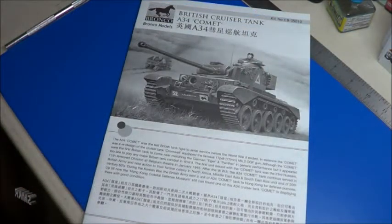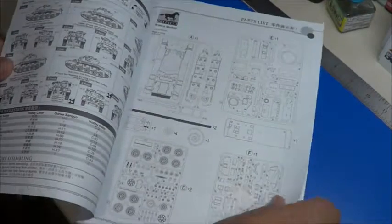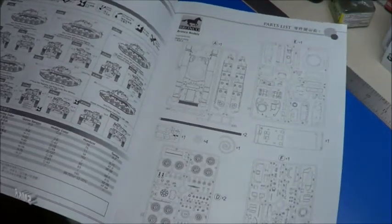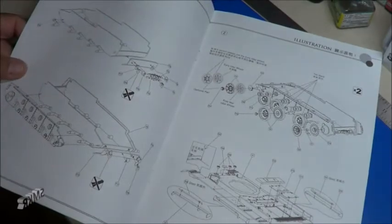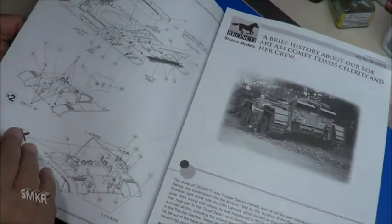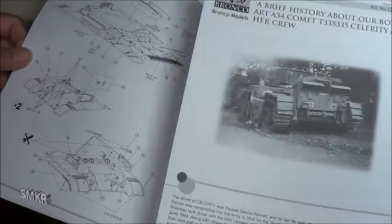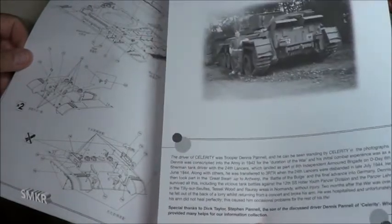Here's the kit instructions and they are in a book format. There are decal guides and a sprue layout. Great illustrations throughout. There's also history about the tank and the biography of the crew, which is pretty cool to read.